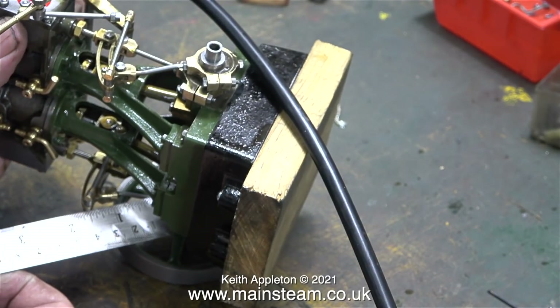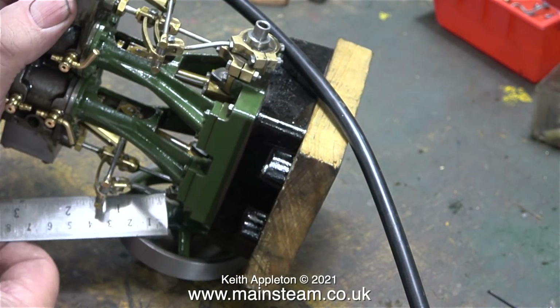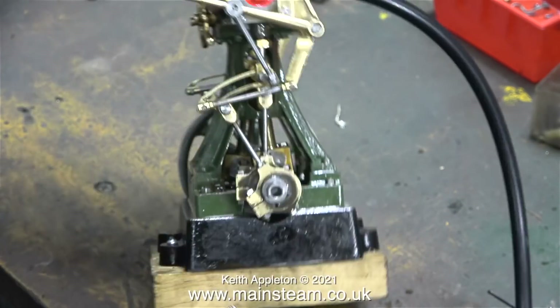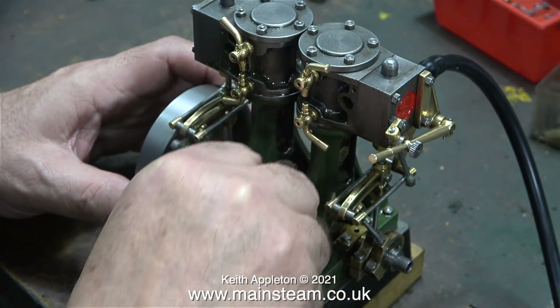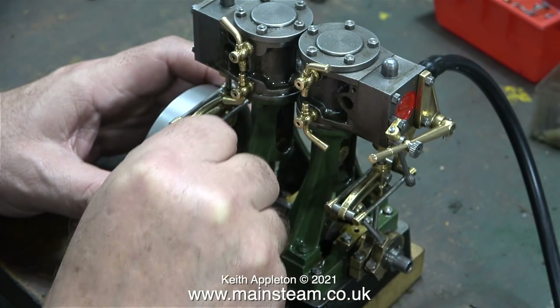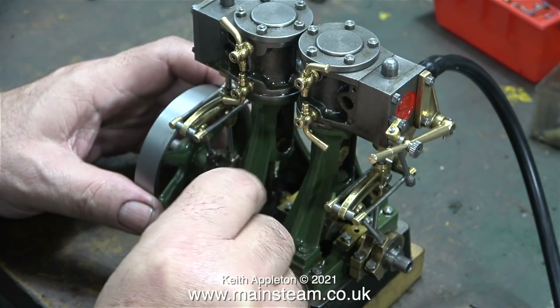As I've mentioned before, I do not have any instructions for putting this valve gear together — I don't really need it, besides I like to get there by trial and error. Here I'm tightening up the centre bearing, and this does stiffen the engine up considerably because I don't think everything is 100% true in this area.